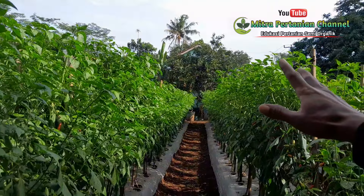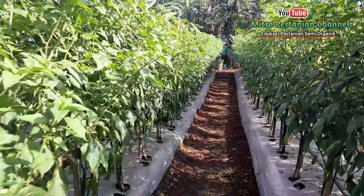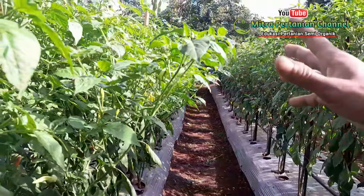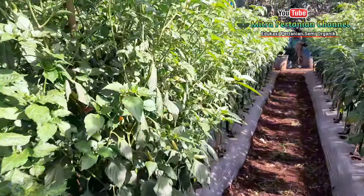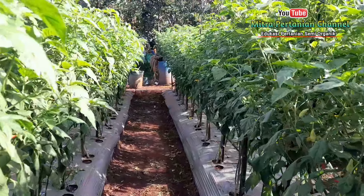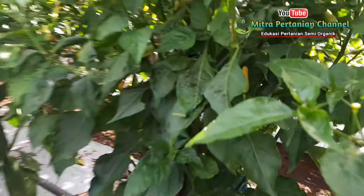Kalau dari sini sudah mulai akan ketemu antar tunas kanan dan tunas kiri. Tapi setiap peranting yang seperti ini, saya ikat ke dalam lagi, supaya ketika melakukan penyemprotan tidak patah oleh senggolan semprotan. Ini banyak yang saya ikat bagian bawahnya, karena untuk mengantisipasi cuaca ekstrim, hujan angin, sehingga saya banyak ikat di sebagian cabang seperti ini.